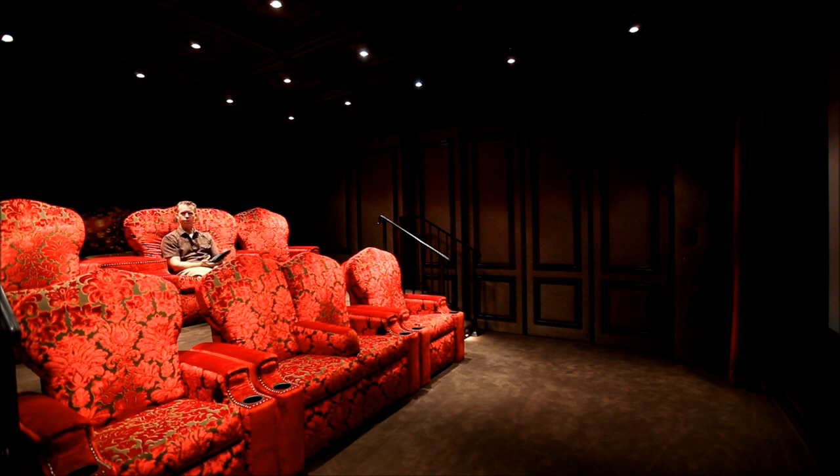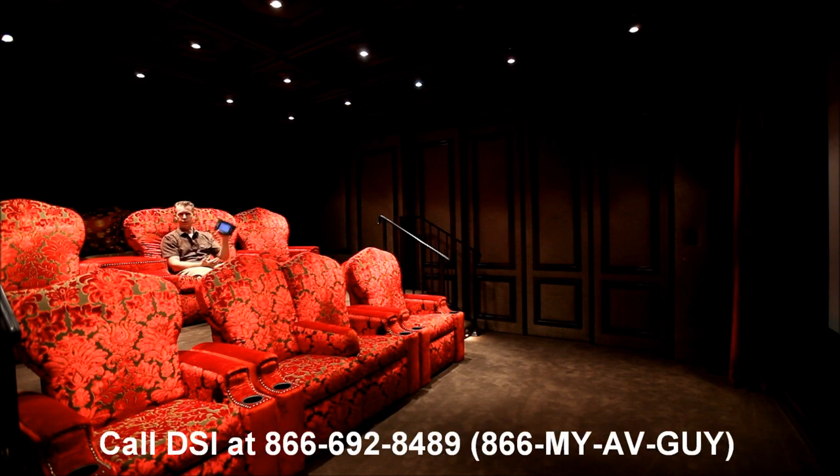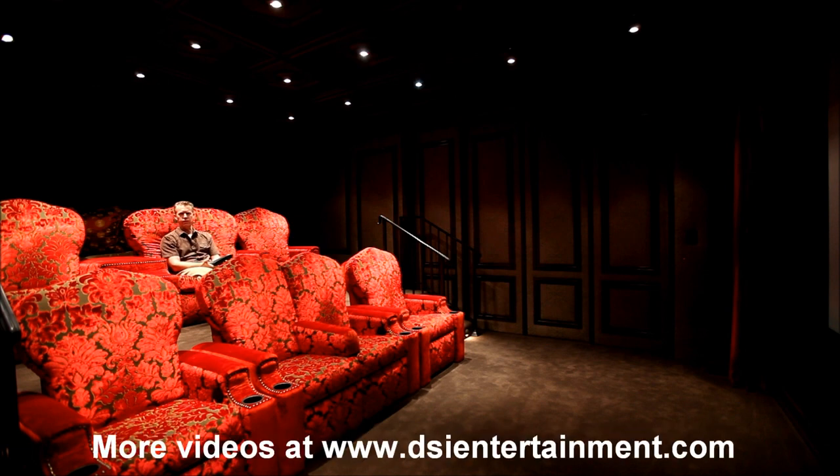If you have any more questions about home theater designs, home theater systems, and how to control them easily, please contact DSI Entertainment Systems at 866-692-8489, or on the web at dsientertainment.com.